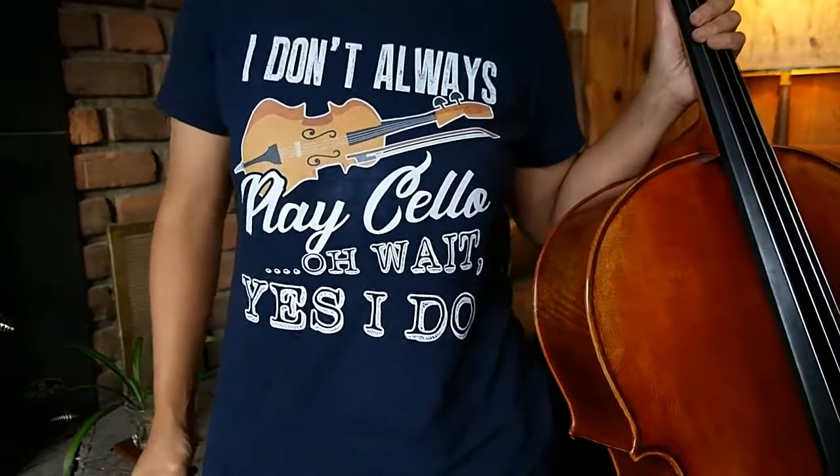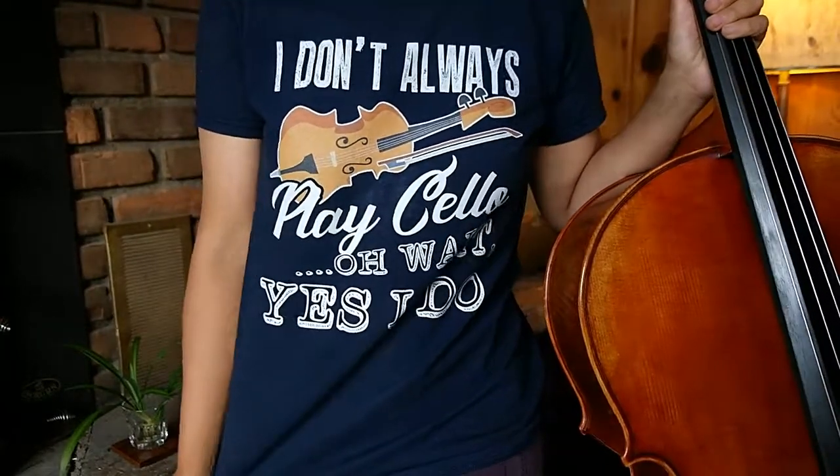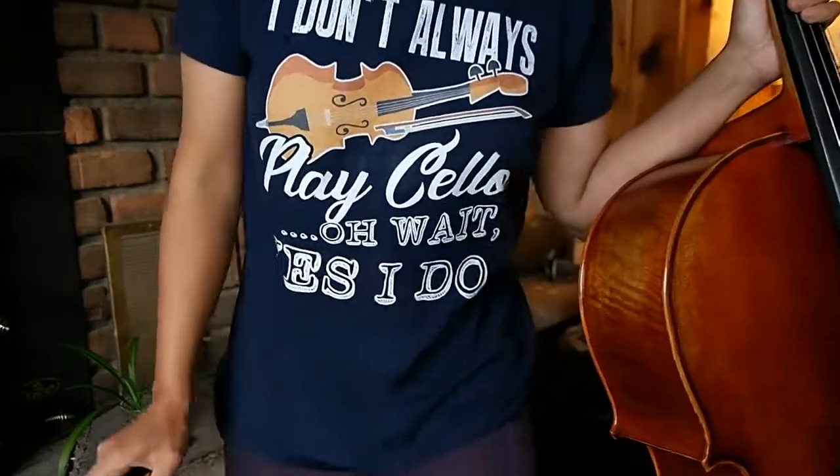I forgot to mention — my friends for my birthday bought me this awesome shirt that says, 'I don't always play the cello. Oh wait. Yes, I do.' Which is pretty accurate.